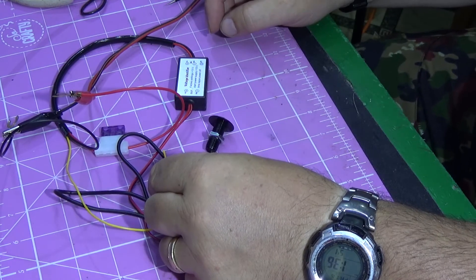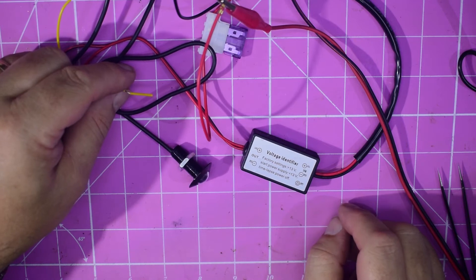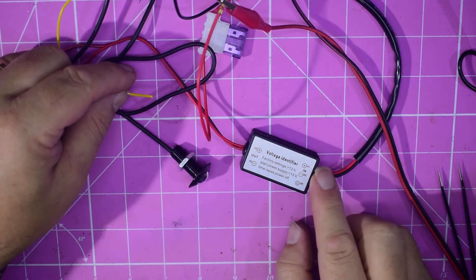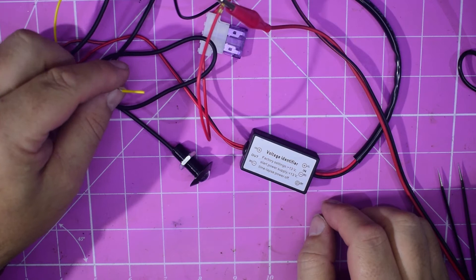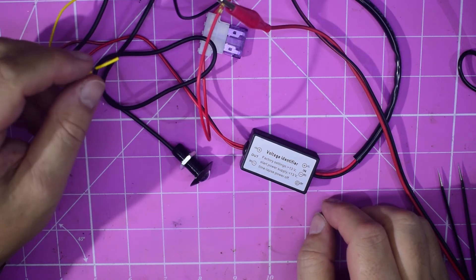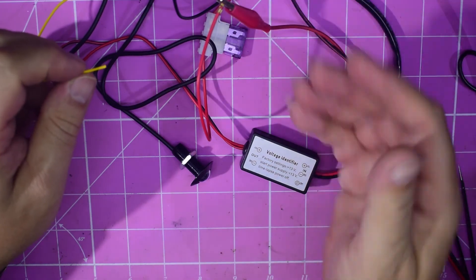What it's relying on is your static voltage versus your running voltage. Obviously your alternator will put out a fair amount of voltage and keep the battery charged. This is looking at the stable state of the battery.